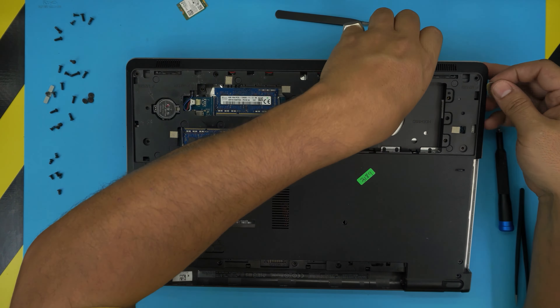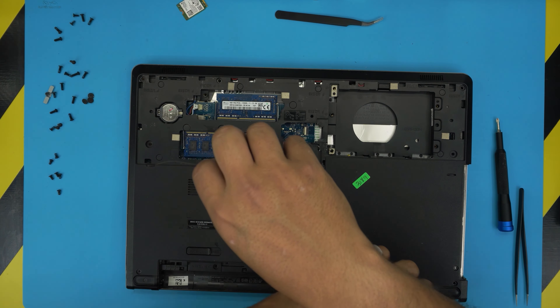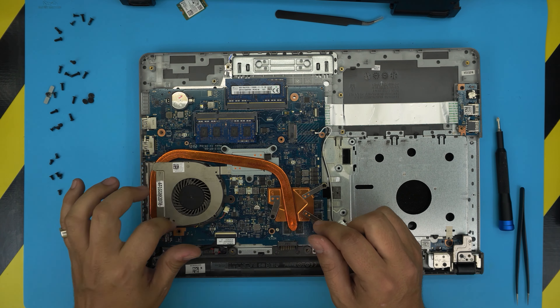Bring the cover toward the back, wiggle it around through the back hinges, do the other side, and once you see it's free the bottom cover should come out pretty easily. Set it to one side. Now we have the GPU, CPU, and fan exposed — and we can see the fan is seized up.